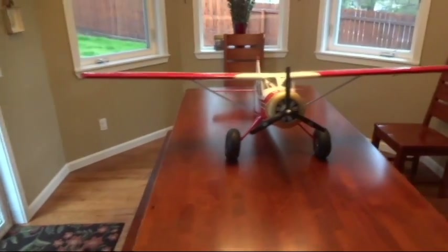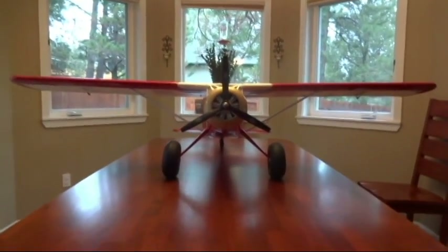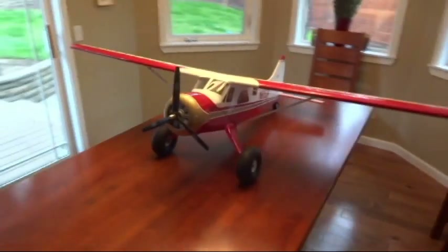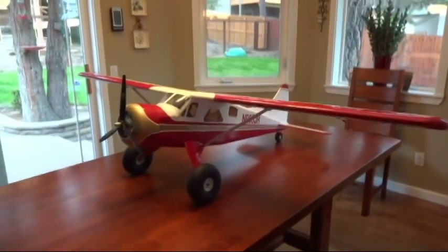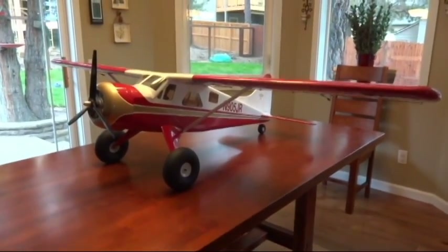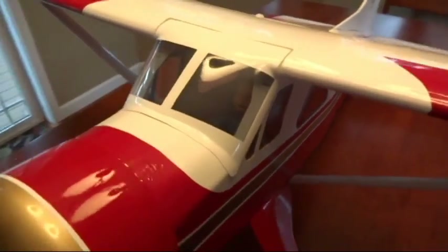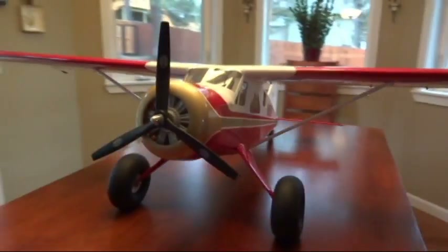Okay guys, here's the finished product — finally got it all put together. It came out really nice. Of course, got to take a really good look at it right now because this is probably the best shape this plane will ever be in. Hopefully it'll stay that way for a while at least.